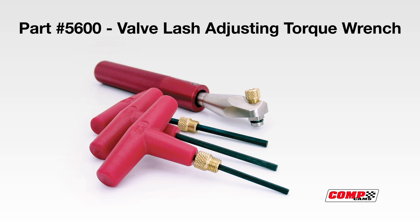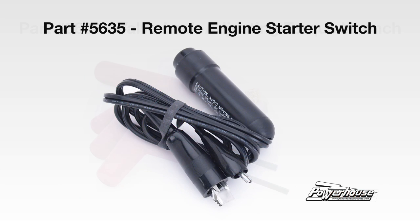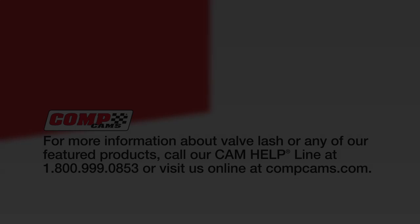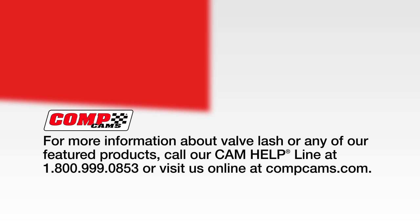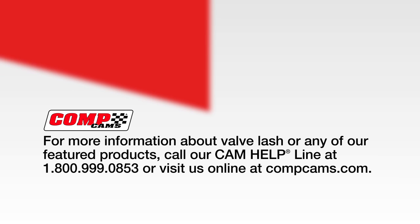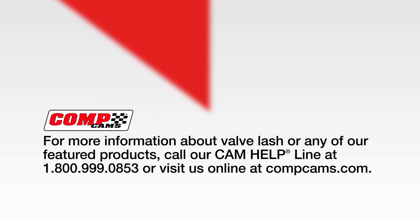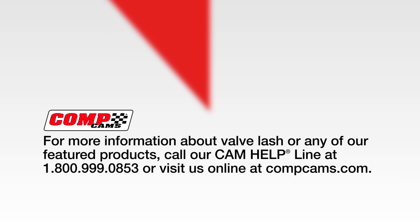Check out compcams.com to find the valve lash adjusting torque wrench and powerhouseproducts.com for a remote starter switch to bump over the engine if you're adjusting lash from under the hood. For more information on how to set valve lash or any of our featured products, call our cam helpline at 1-800-999-0853 or visit us online at compcams.com.